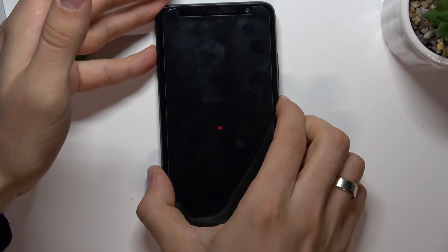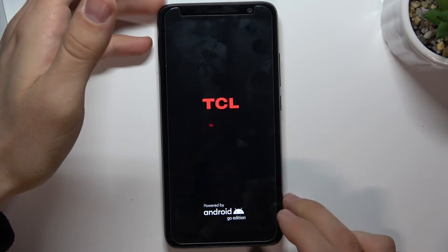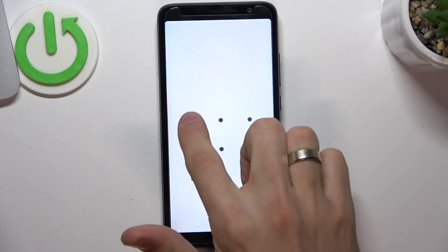Press on all sides to close the cover on your device. Then press and hold the power button until you feel vibration. Release the power button and wait. Okay, that's it.